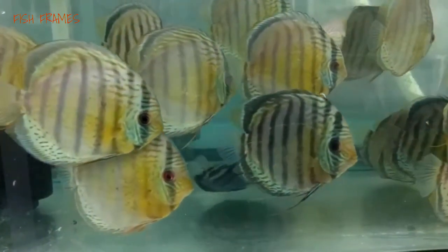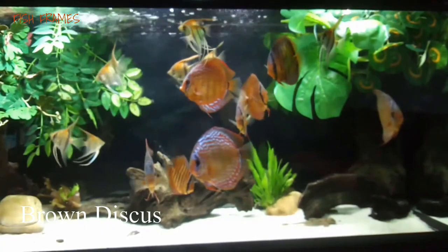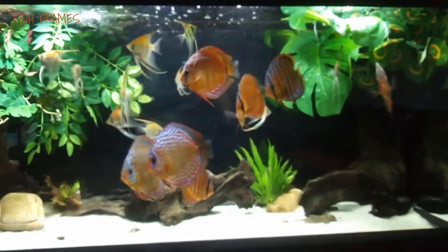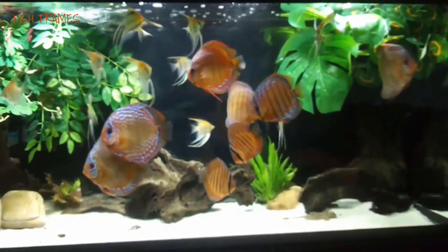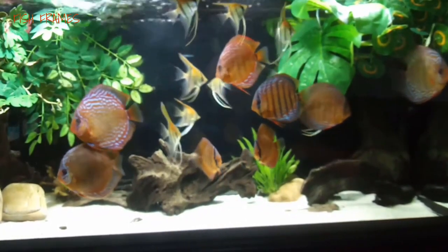Number 4: Brown discus. The brown discus is a subspecies of the green discus and has a brown and green hue, as well as sometimes a yellow and brown color. They have almost transparent pectoral fins and display thin pelvic fins.